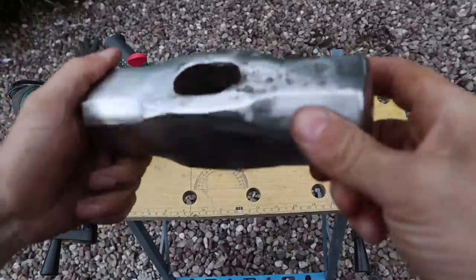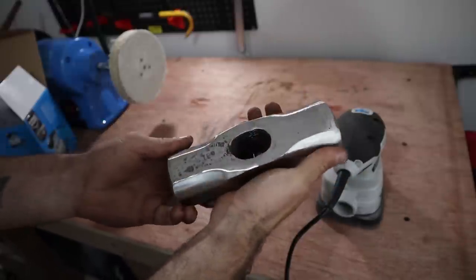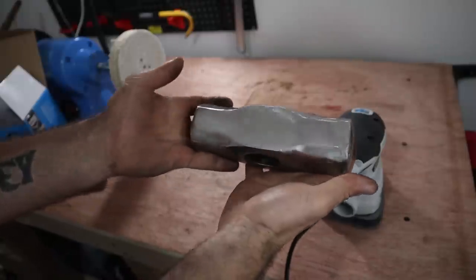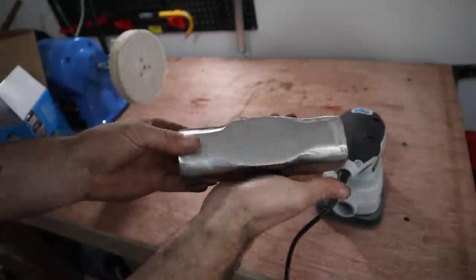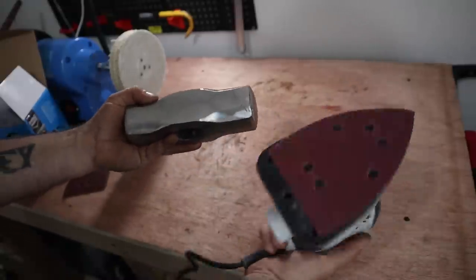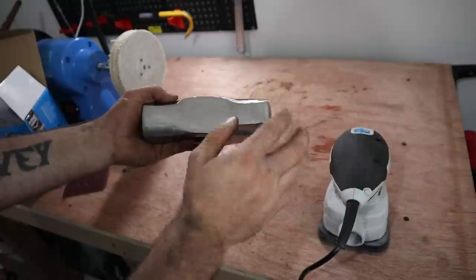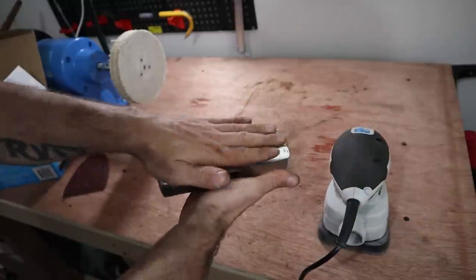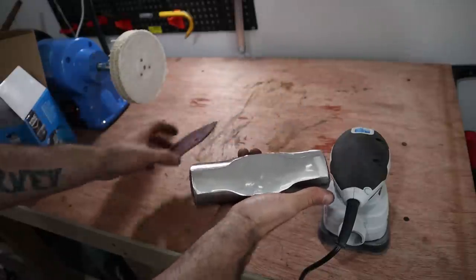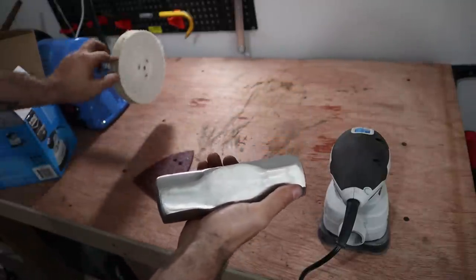A little bit more to do and then get it on the polishing wheel. There are some scratches, but compared to what it used to look like, it looks absolutely amazing — it's pretty sick. I'd be happy with it just like that. What I'm going to do is use an orbital sander with about 80 grit to get some of these scratches out, then go back over it with 120 grit sanding paper, and then we'll get it on the polishing wheel.